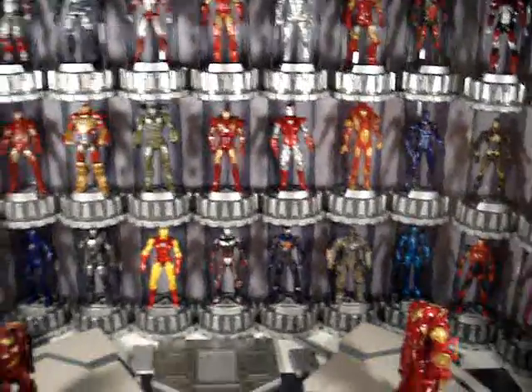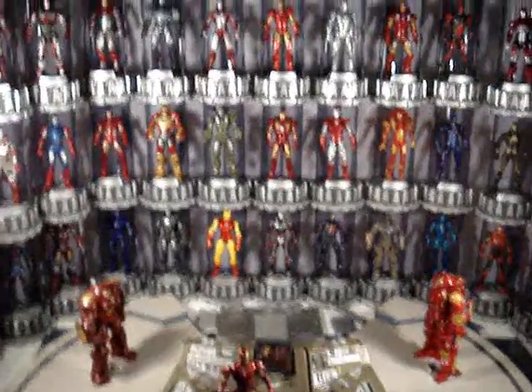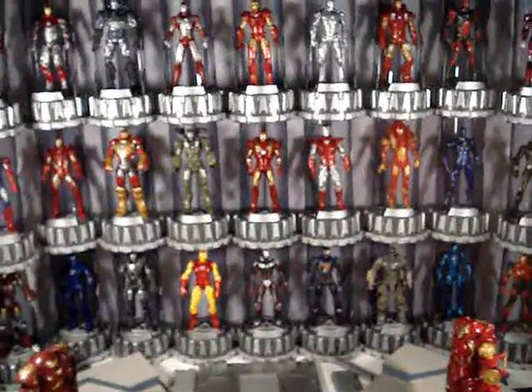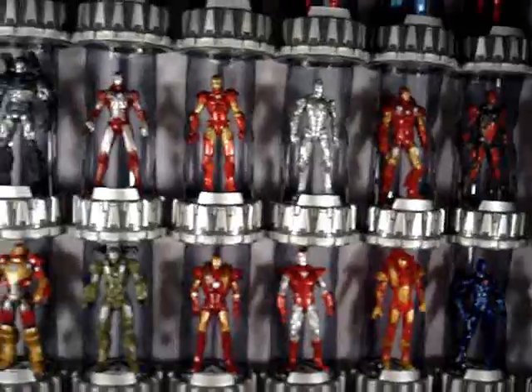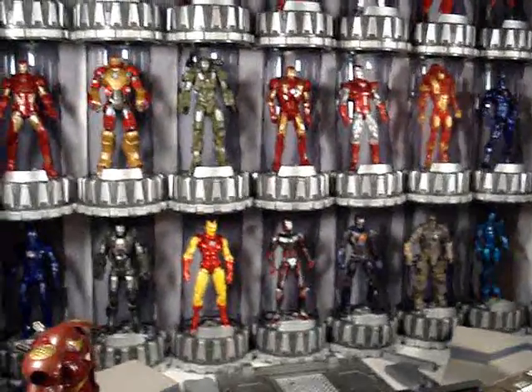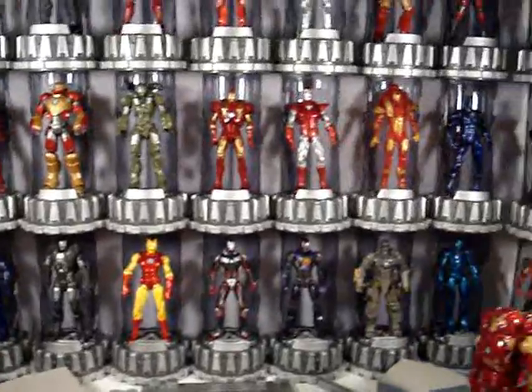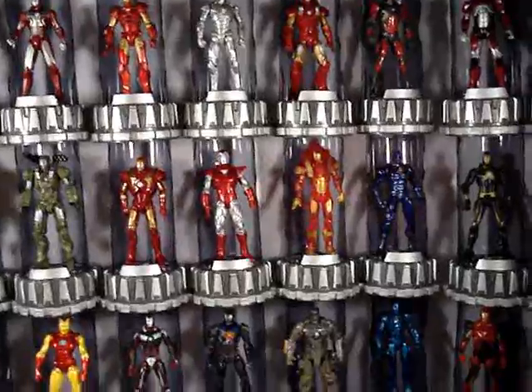This whole diorama here is a big work in progress. I plan on adding more to it later on down the line — I'll probably reset this whole display back up in a few months when I find more things to add to it. There's a lot more things I have in mind but I haven't had a chance to put them together yet.